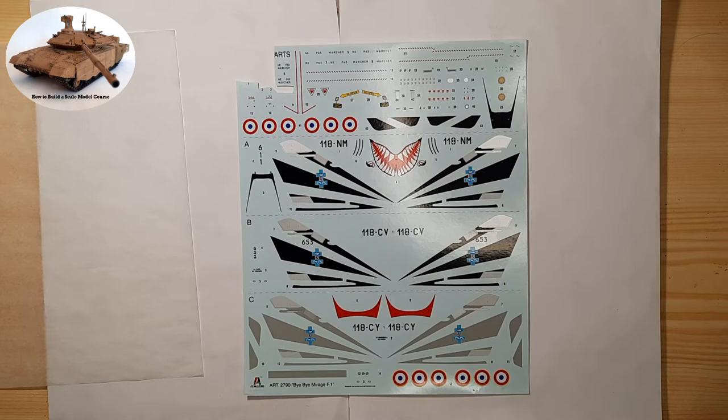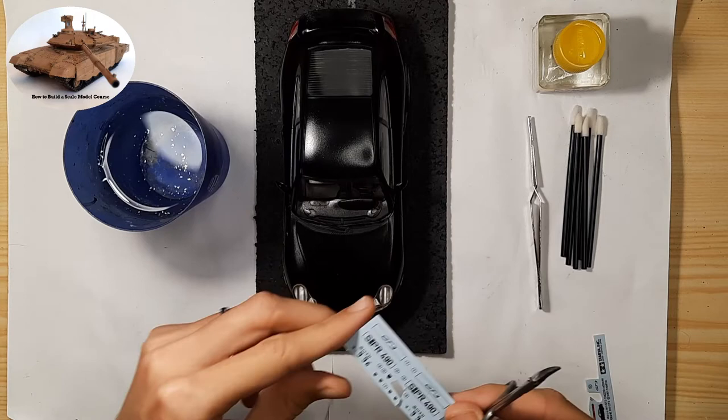The decals are always attached to the scale models on paper, which is covered with another paper to avoid damaging the decals.